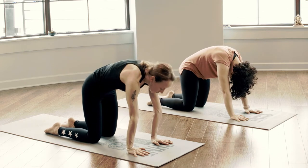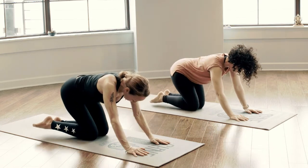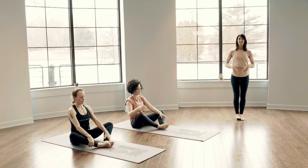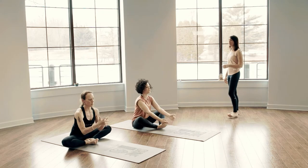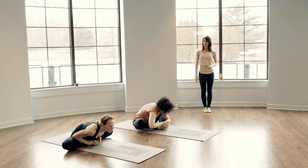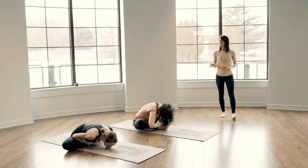We'll meet in a seated posture toward the back of the mat. Draw the sit bones down toward the ground, legs come out long in front of you. Then draw the soles of the feet together, let the knees fall heavy — Baddha Konasana pose. We'll sit up nice and tall, interlace the fingers around the toes. Take a breath in to hold, bow forward as you exhale to release. One full round of breath, exhale to stay.